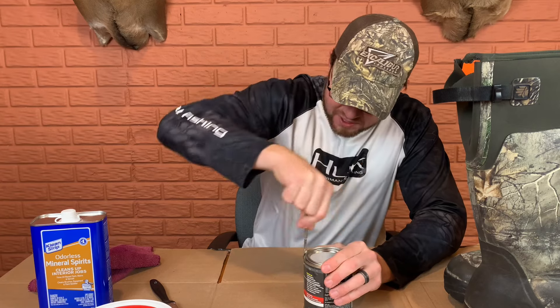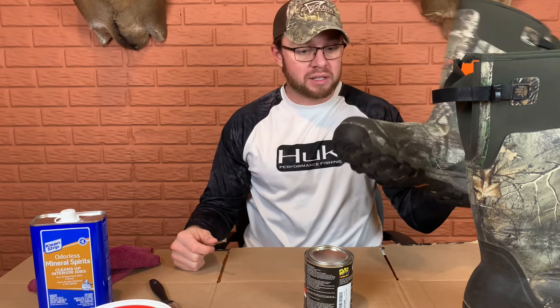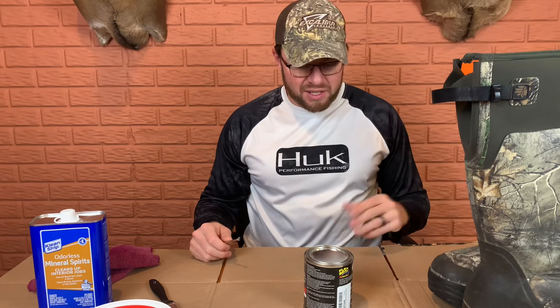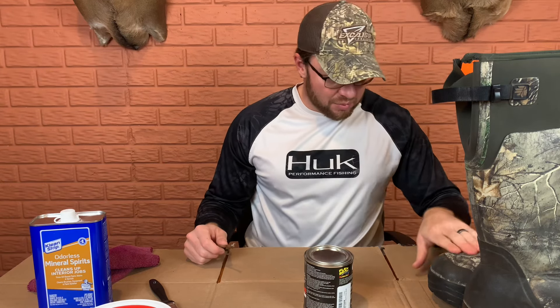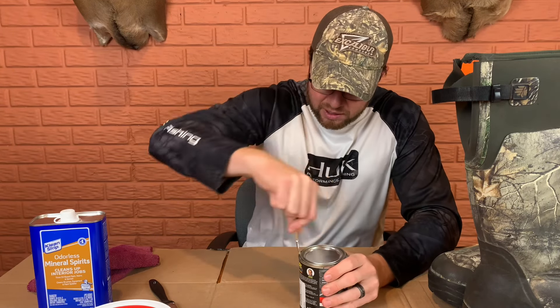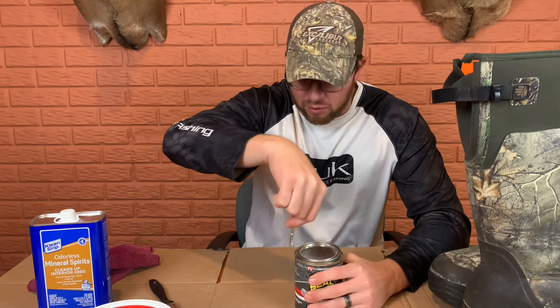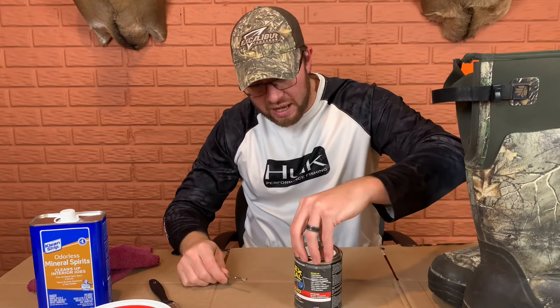I'm going to take the paint can opener and open up this can of Flex Seal. One thing before I get started - make sure whatever you're using Flex Seal on is clean. I washed these boots with hot soapy water, cleaned them off so there's no oil or anything. It says you could scuff up the surface with some sandpaper to make it stick better, but the surface of these things is pretty rough already - just used and abused. This stuff is going to take time to dry. It takes 24 to 48 hours to dry, so I want to put several coats, maybe at least two or three.